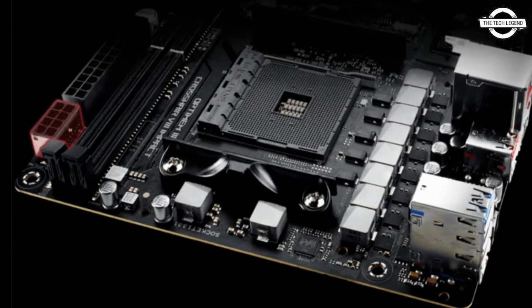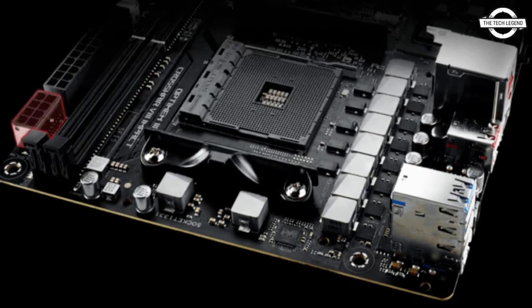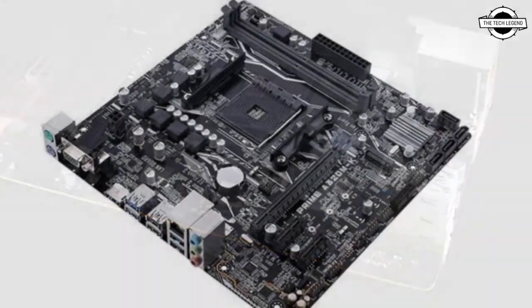Hello Friends, welcome to the TechLizant Channel. Today I will talk about the Asus A520 Motherboard.